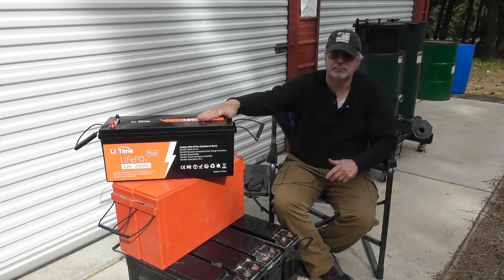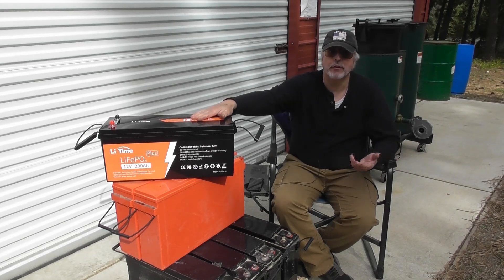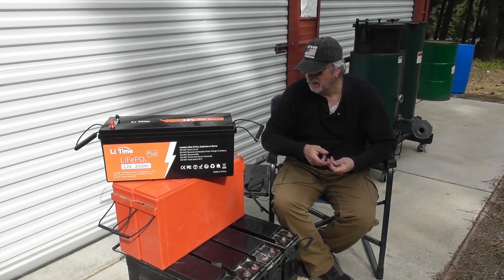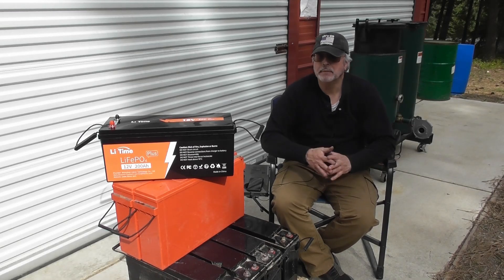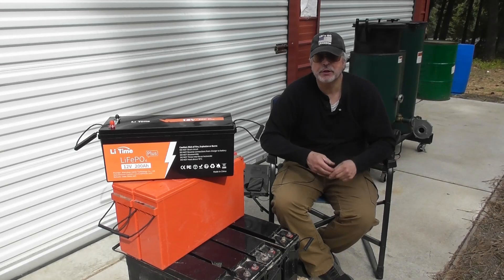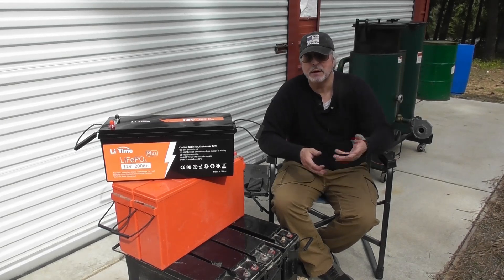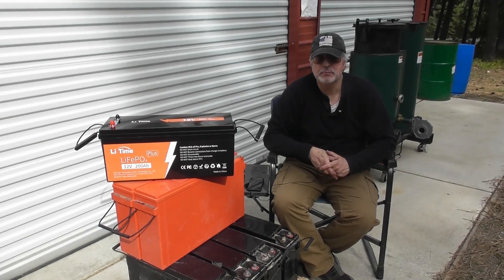I'm very pleased with these batteries — they're very lightweight, prices have come down compared to lead acid, and I think they'll be a good solution for the cabin. More and more people are using LiFePO4, also called LFP batteries, in off-grid applications. I also had to upgrade my Magnum Energy remote control, which was about 14 years old, because it didn't support the LFP battery type. The upgraded remote has LFP as a battery type setting so it knows how to handle the battery.